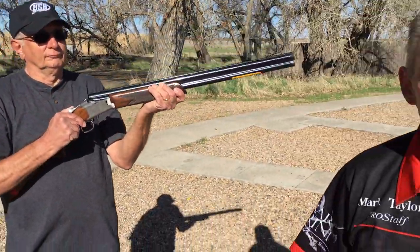So just remember, when you mount the gun, the biggest problem people have is they want to bring the face to the gun. We should always bring the gun to the face. I hope this was helpful. Thank you.